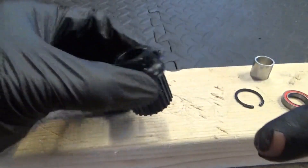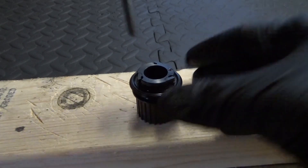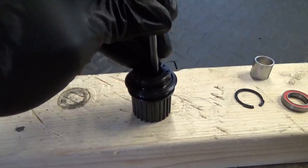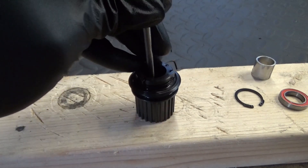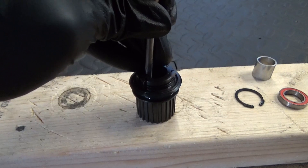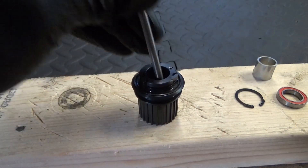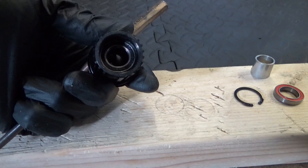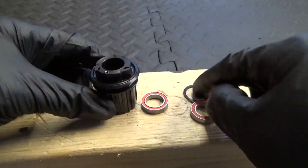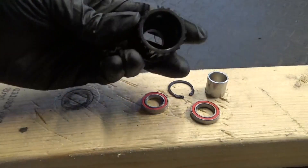Put it in position, then turn it back over and do the same thing again. Get your punch, put it down in there, and just carry on tapping it like you did for the first time to get it to come out of the seat for the first bearing you removed. Keep tapping it round bit by bit until it comes out. There you have the two bearings, snap ring, and collar — that's the contents of the freehub — leaving you with the empty freehub body.